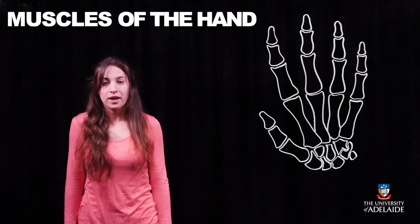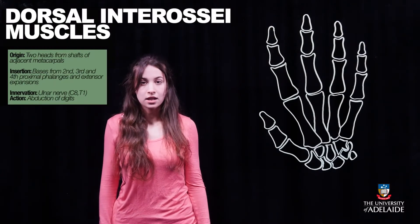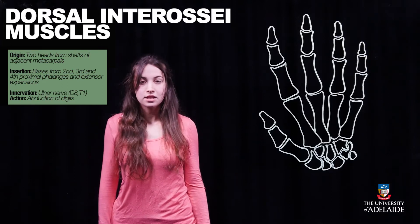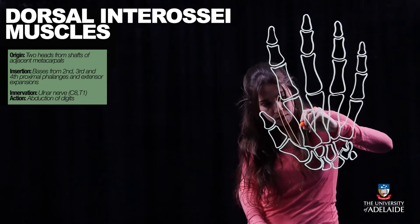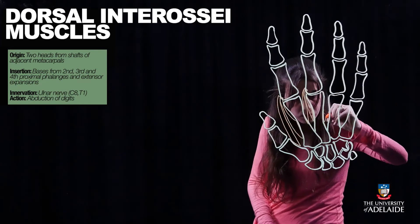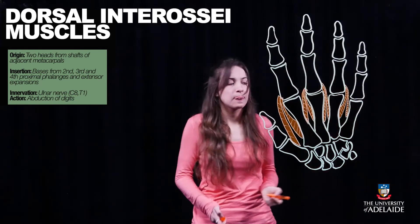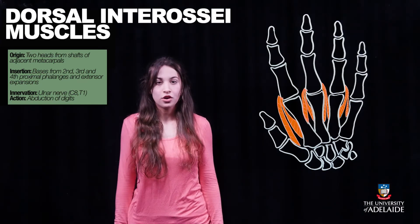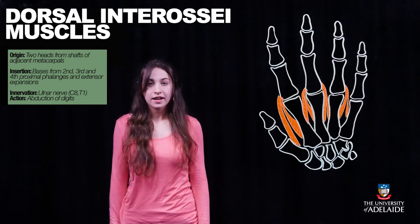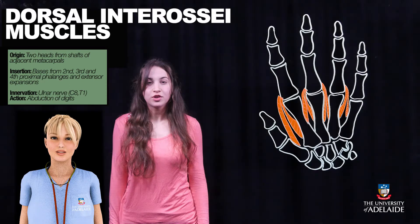The first layer is formed by the four dorsal interossei muscles. Each muscle arises from two heads from the lateral and medial surface of the metacarpals and inserts into the first, second, and third digit. These muscles allow for abduction of the digits away from the central axis made up of the middle finger. They are innervated by the ulnar nerve, and their primary function is to abduct the digits.